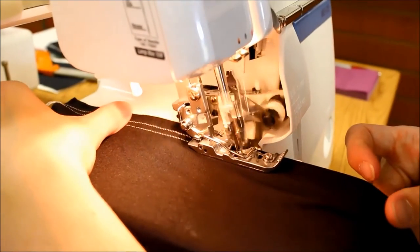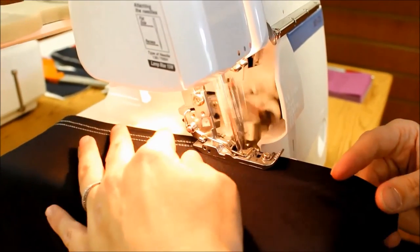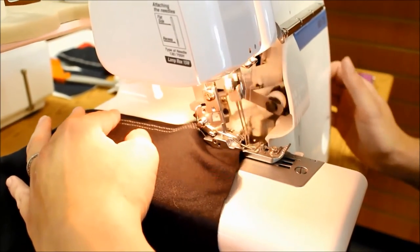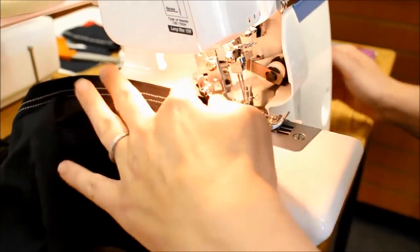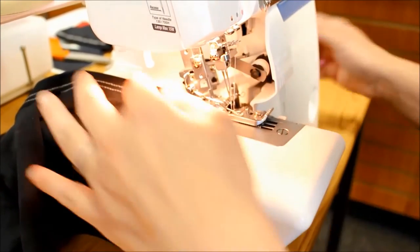You can see we've got the two rows of straight stitching on the top — that's the stitching that the needles are making — and then on the bottom we have the looper thread. Now when you come to the end, what you want to do is release those needle threads from the looper.